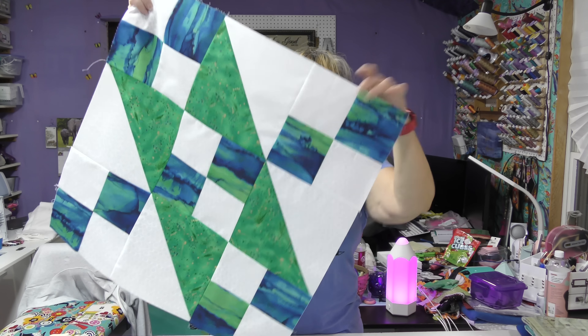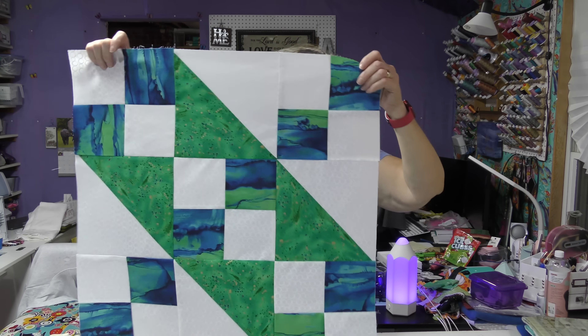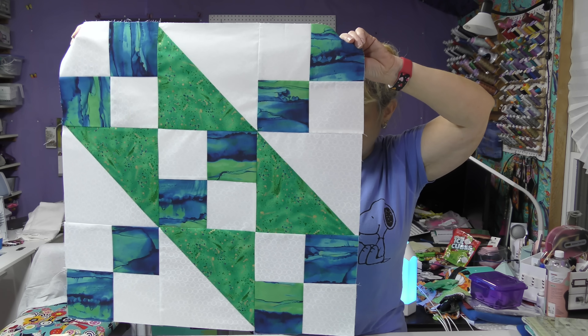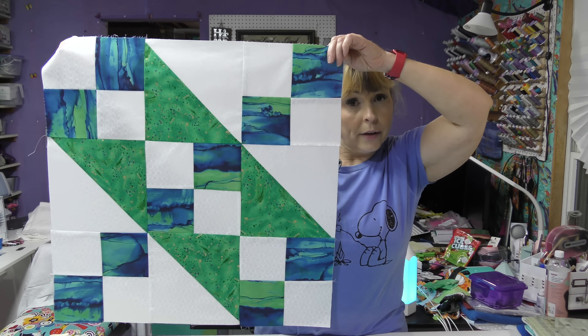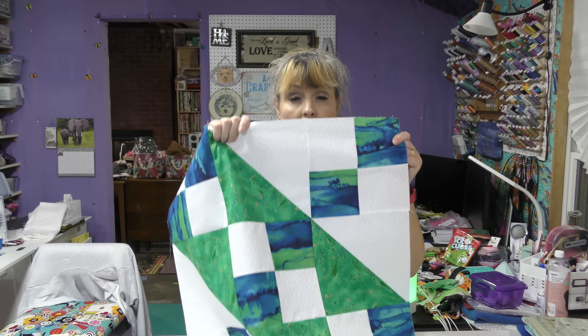This block is made up of nine squares. You have a square here, a square here, a square here. Essentially you have five four-patches and four half-square triangles. Each one of my squares is an eight and a half inch square.